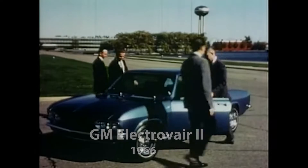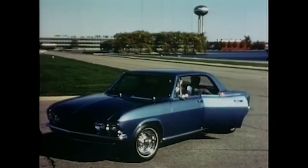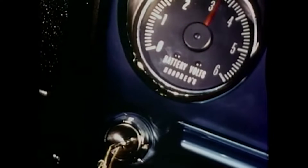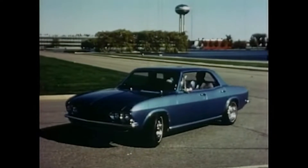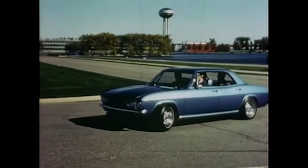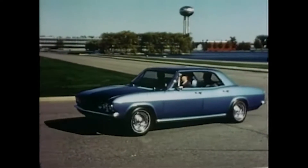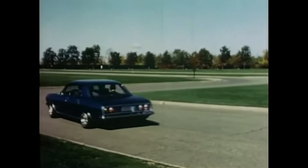When you first see it, ElectroVare looks like any other car. But when you get into it, 500 volts replaces the fuel tank, and an electric motor takes the place of an engine. Forward or reverse is selected with a standard gearshift lever. The smoothest possible acceleration is provided by the solid-state controls. ElectroVare 2 can accelerate as quickly as a standard Corvair, even with a full load of passengers.